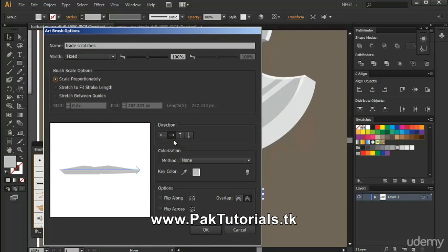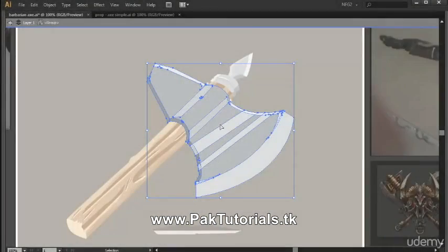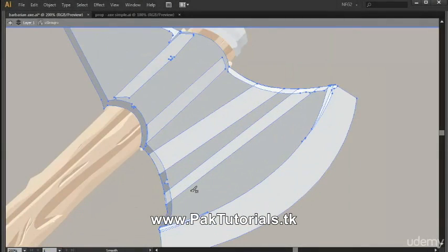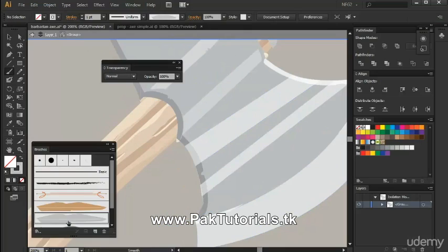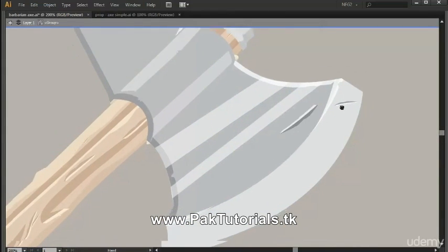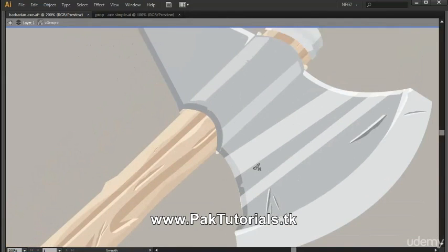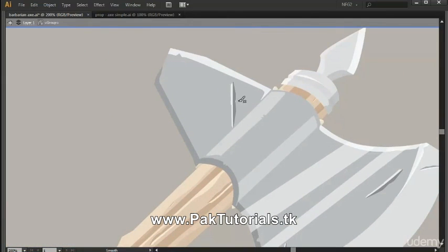The default settings are OK so just press OK. Now we're going to go into isolation mode by double-clicking the group of the blade. Using the brush tool or pressing B, we're going to draw our scratches. I'll make sure I've selected the new brush, then start detailing — just creating random strokes using my mouse.